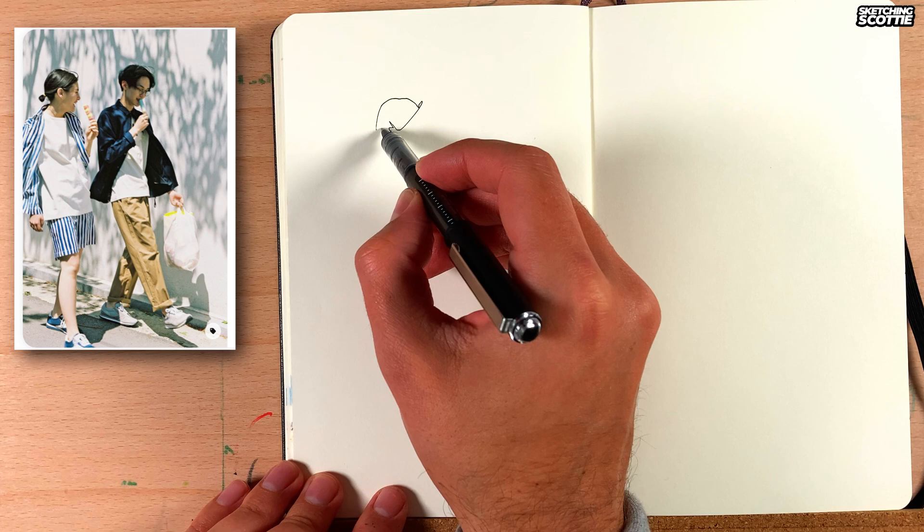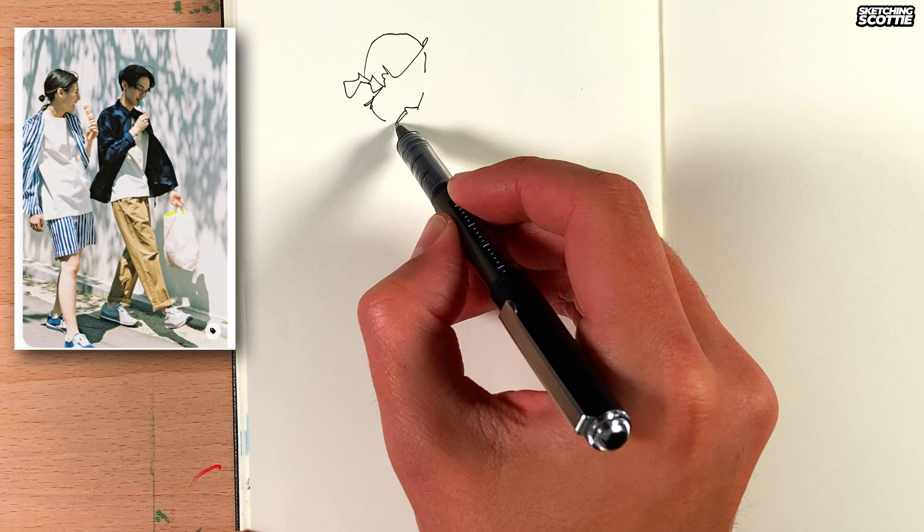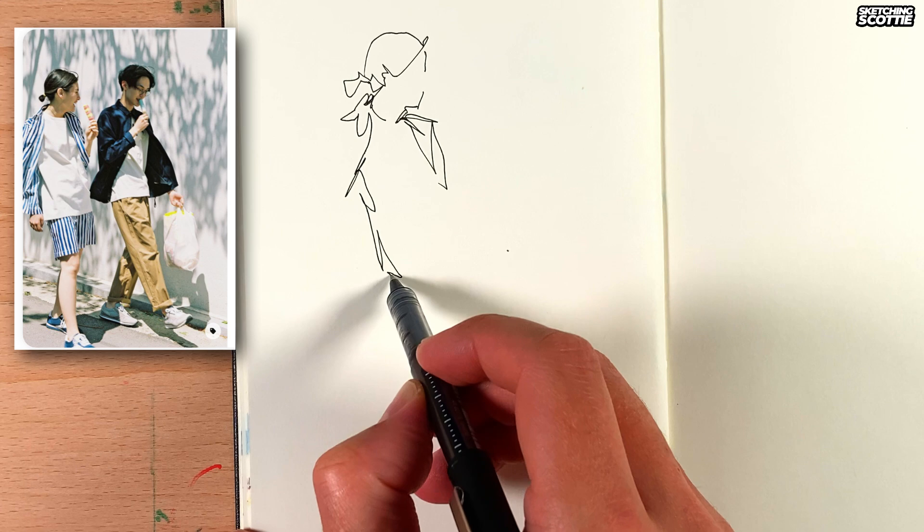I'm starting here with the hair shape, and I'm going to build up the shape step by step as I work down the figure. I'm not going to do detail on the face here, I'll just skip down to the shoulder. Working out the width of the shoulder there with some squiggly lines. Now I've got that t-shirt going down about three heads from the bottom of the neck.